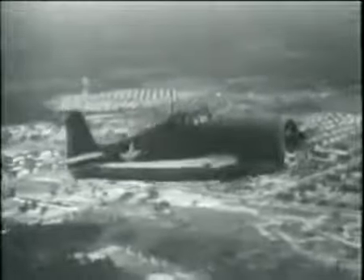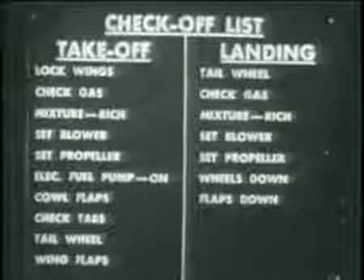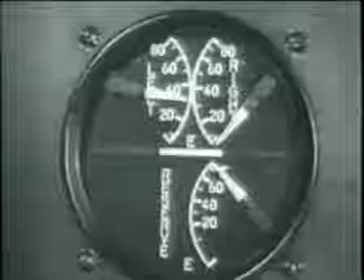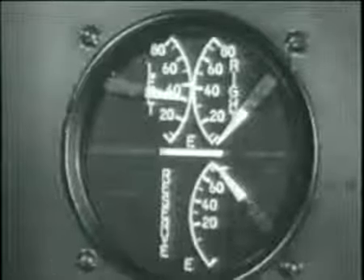As you come in for a normal landing, go through the check-off list with deliberation and care. Tail wheel: locked. Fuel on best tank — in this case, the reserve. Mixture control: auto rich. Prop control: takeoff RPM position. Flaps: down. Landing gear: extended, but don't do this until your speed is 110 knots indicated or less.